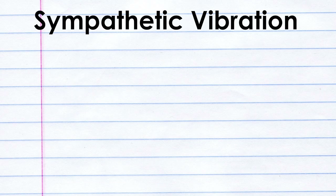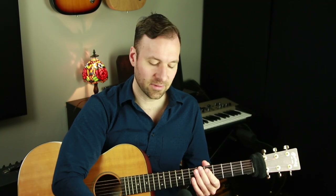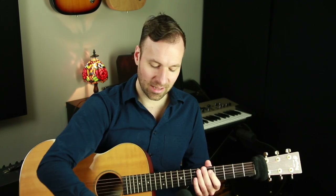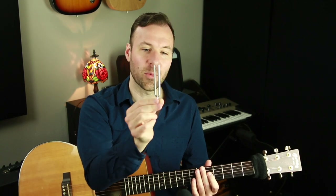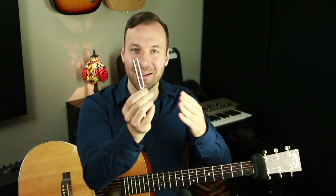Here's the dictionary definition of sympathetic vibration, also called sympathetic resonance. Sympathetic vibration is a vibration produced in one body by the vibrations of exactly the same frequency in a neighboring body. Some examples of this include a tuning fork: if you let one vibrate and put it right up next to another one of the same pitch, just from the air vibration around it, it would trigger the other one to vibrate and cause the same sound. That is sympathetic vibration.